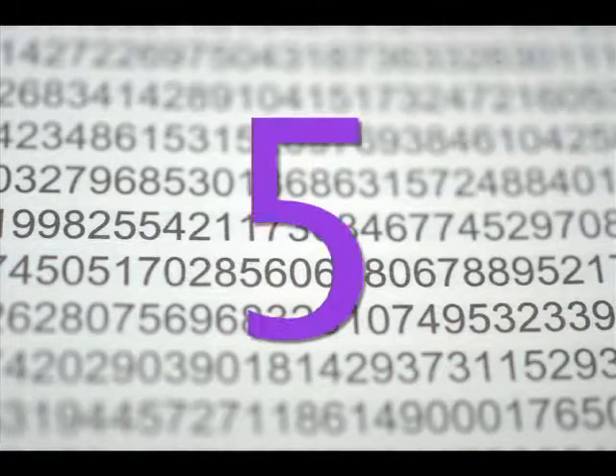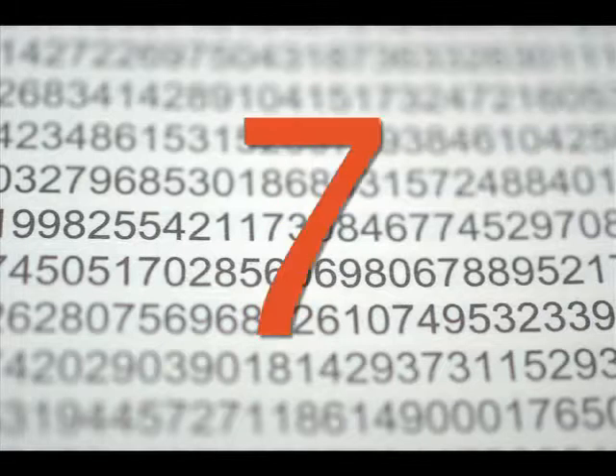One, two, three, four, five, then six, seven, eight, nine, ten.